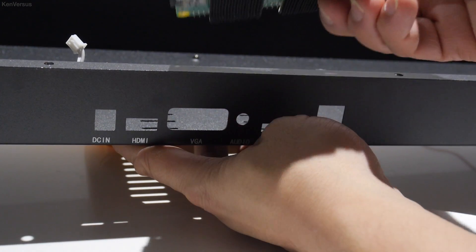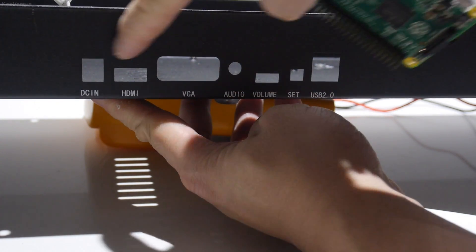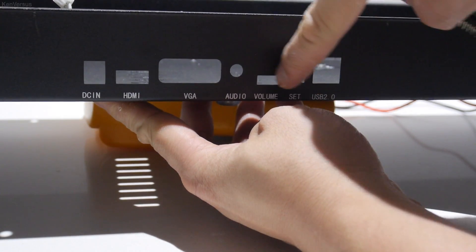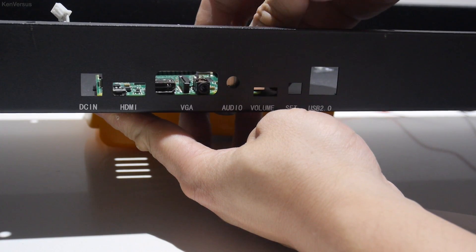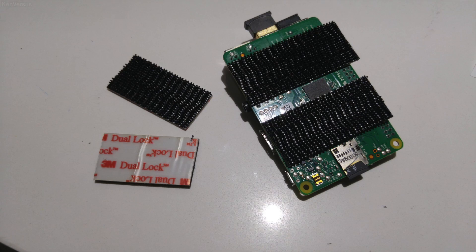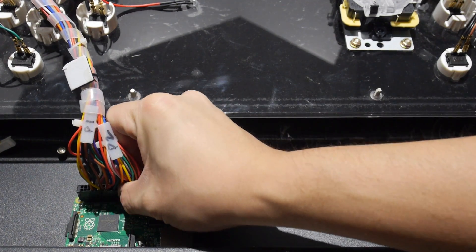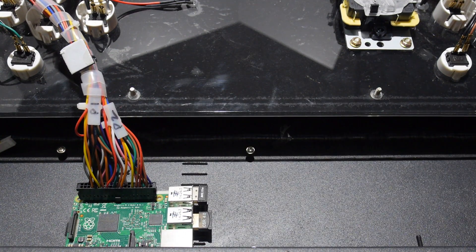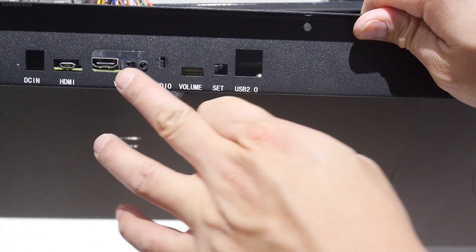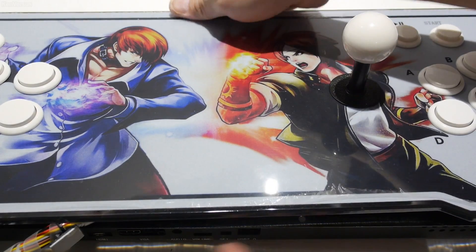Depending on your enclosure, you may need to drill some holes to allow access to the HDMI and micro USB port. In my case, the ports lined up with some of the existing cutouts. Other options could include drilling or using extension cables. I used some 3M dual lock to hold the Raspberry Pi in place as well as preventing the metal enclosure from shorting the contacts. Finally, hook up the 40-pin connector to the Raspberry Pi's GPIO and that's pretty much it. The HDMI, micro USB, and headphone jack are all accessible from the back. Put the control top back on and it's time to test it out with some games.